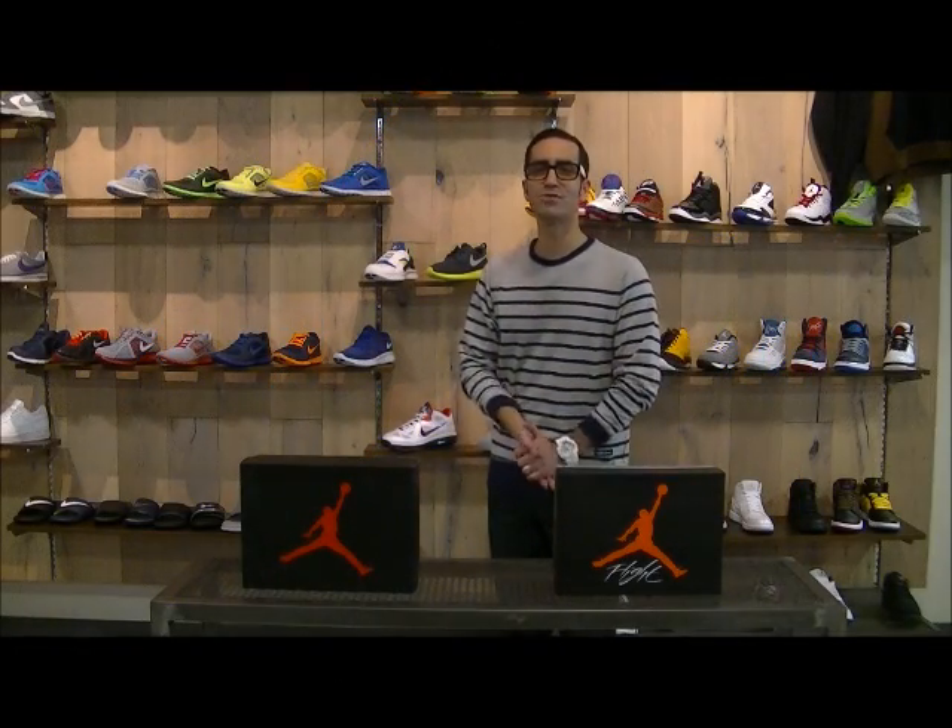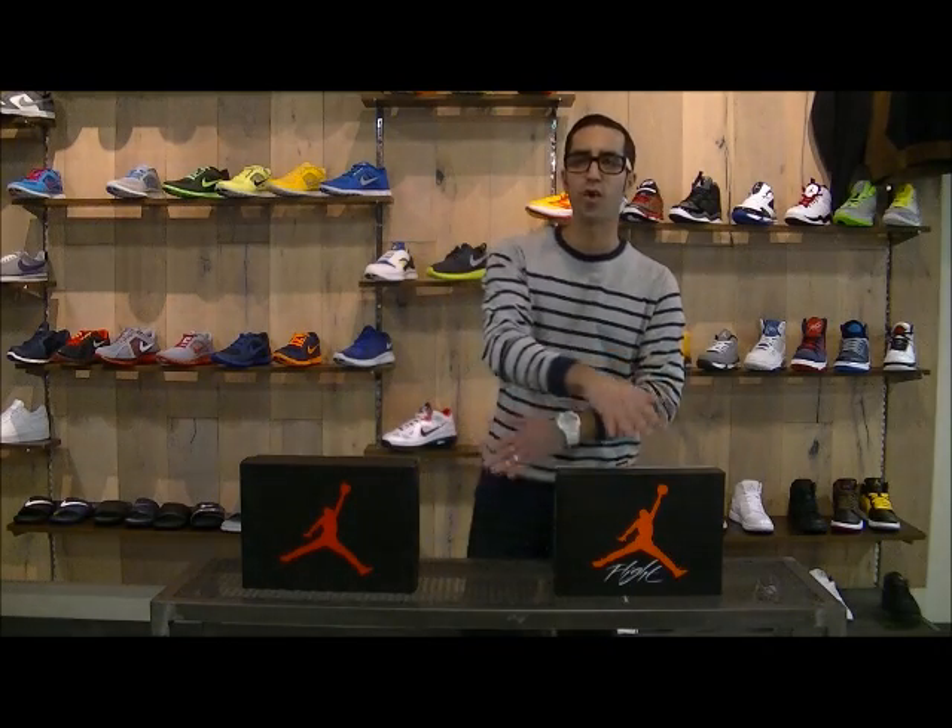Hey, this is Mickey at Millennium Shoes. I'm gonna give you guys a review today of the upcoming Jordan 4 drop-in today. You don't wanna even miss this.